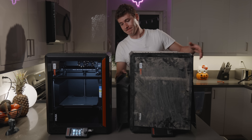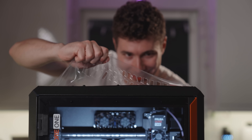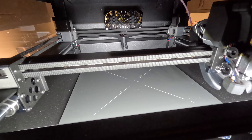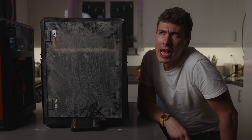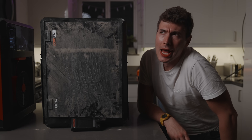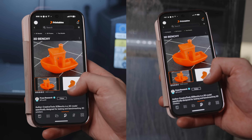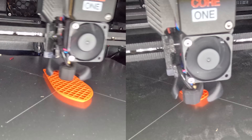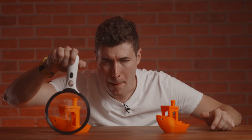So to prove that, I want to put these printers head to head. A control Core One whose only job is to sit in my kitchen, look pretty, and produce great prints over and over. And next to it will be some printers that we subject to some stress tests, to show off the Core One's relentless durability and reliability. After torturing each printer, we'll send the same file to both Core Ones using EasyPrint and hopefully see the exact same results.